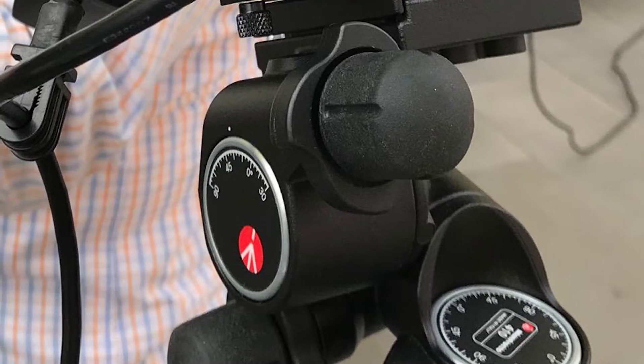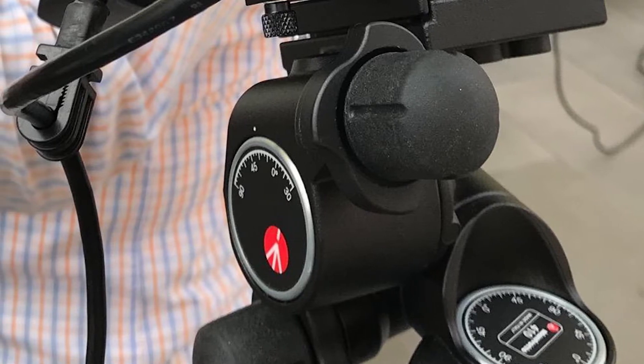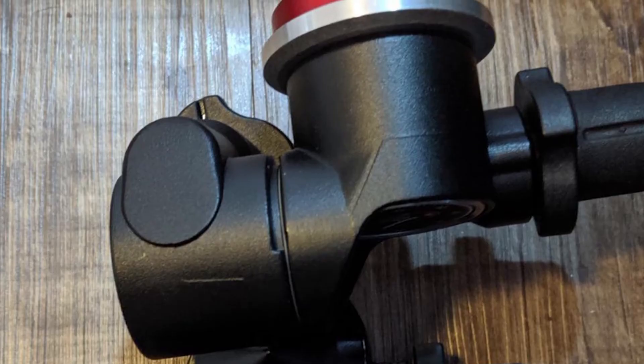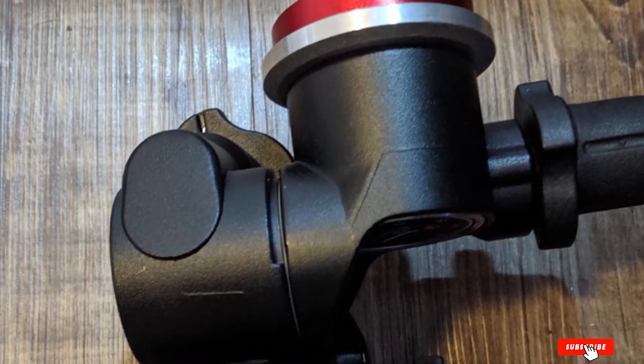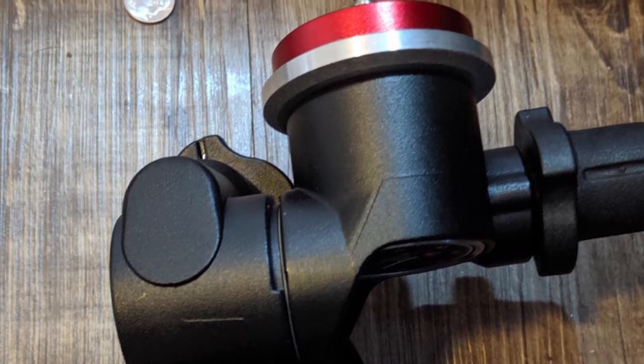Furthermore, each knob has a quick-release clutch at its base. This enables you to adjust any of the three movements quickly and easily to get the position in the right ballpark, before using the relevant knob for precise final adjustments. A single bubble level is fitted to aid leveling.